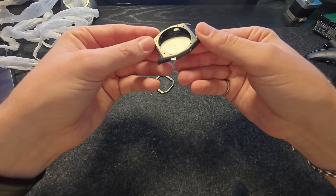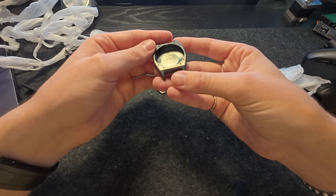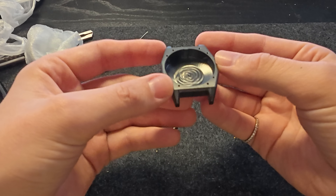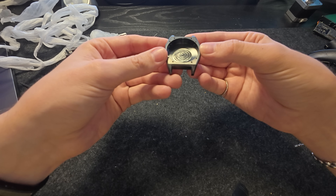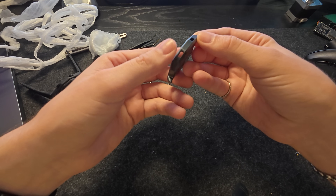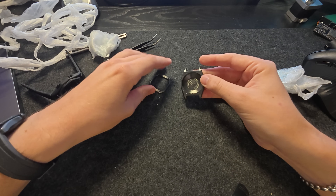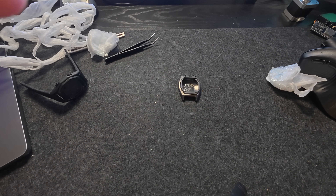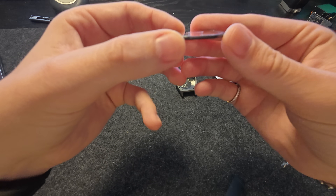We have the bottom here — wow, that looks actually so nice. I am actually blown away. I was not expecting this quality. This is like when you actually buy something from a factory. Let's put the sapphire glass in here and see how it looks. Look at that fitment — beautiful.